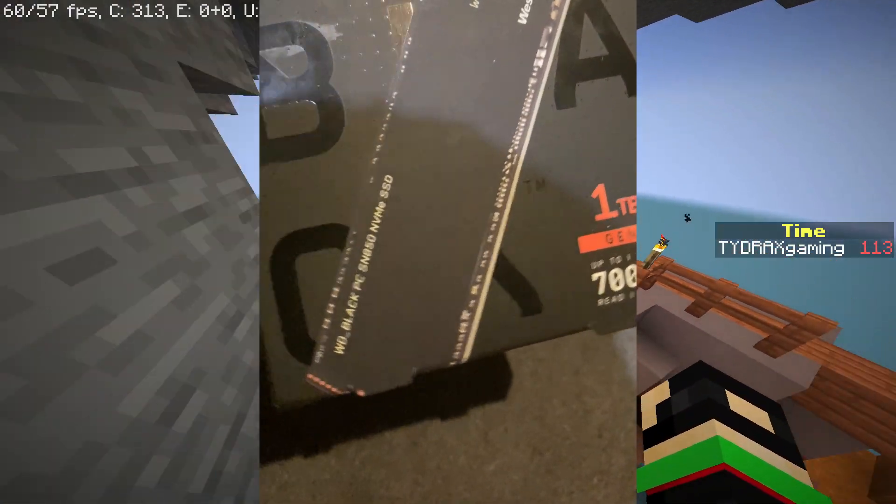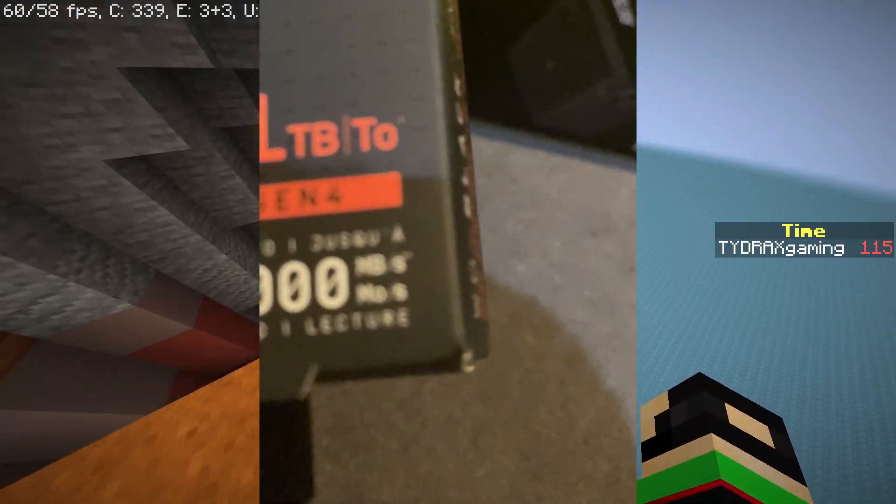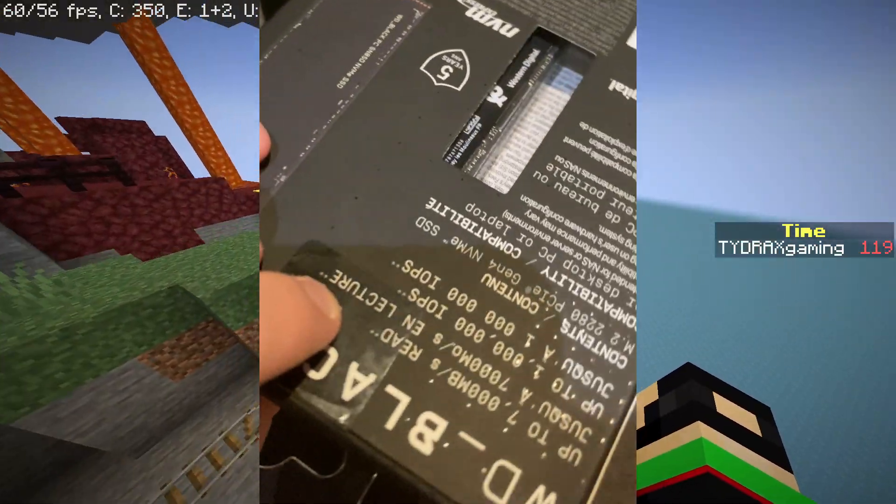This is the Western Digital Black 1TB SN850 — 7000MB per second read and write speeds. Absolutely insanely fast.